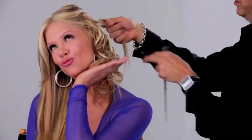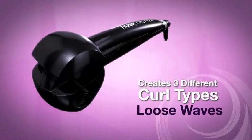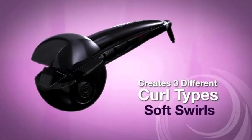So let's take a look at some of the amazing features of this revolutionary tool. It creates three different curl types: loose waves, soft swirls, or defined curls.